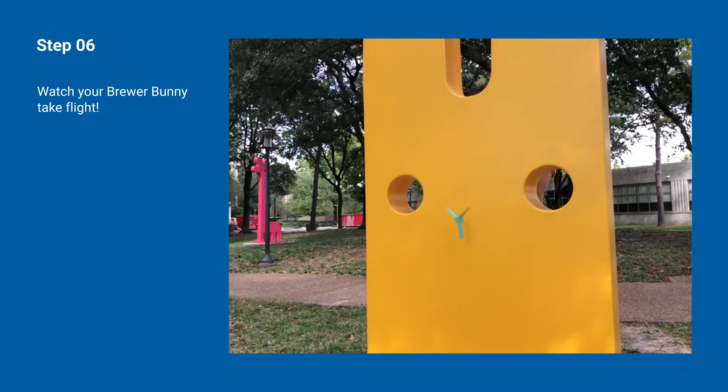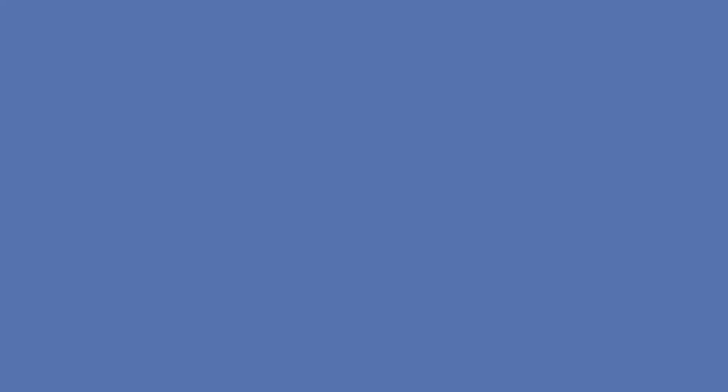You can play with your bunny by taking it outdoors on a windy day, setting it free down a stairwell, or placing it safely above a household fan to see if it will keep spinning. I hope you enjoyed today's session, and tune in for more next time. I'll see you then. Bye-bye.